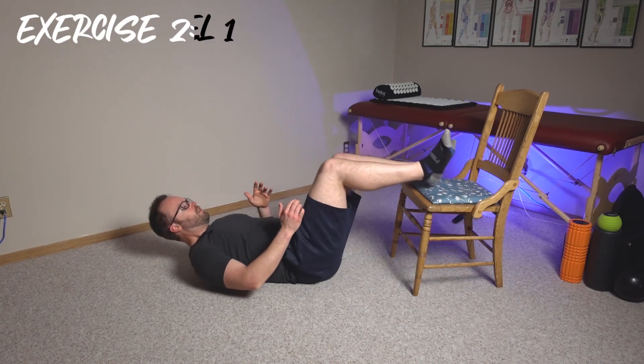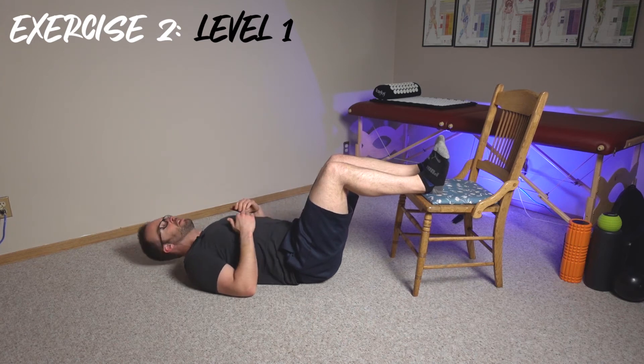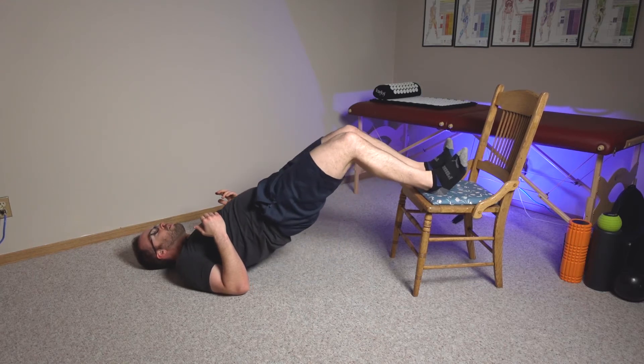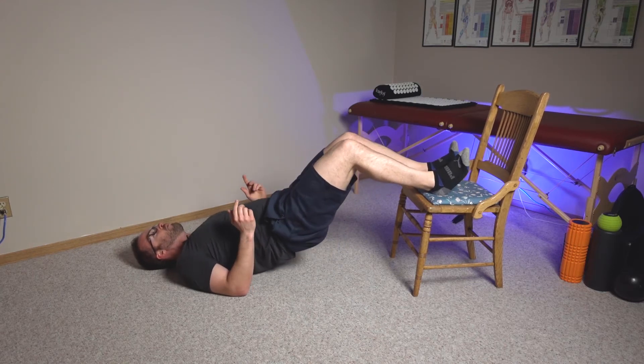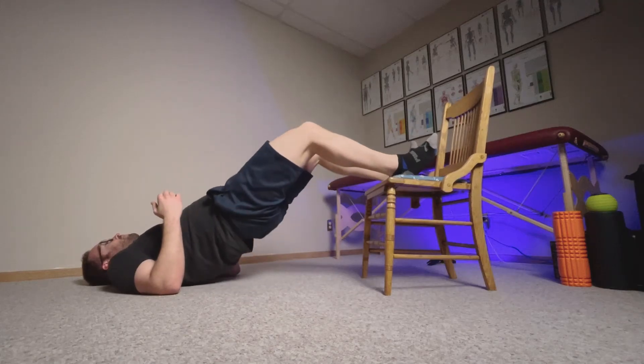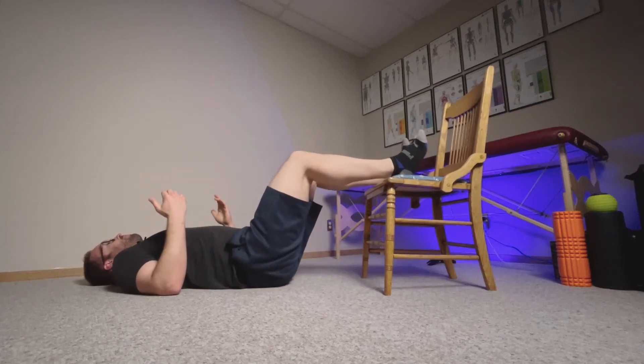So now we're going to go 90 degrees bent at the knees, same starting position on the back. From here, you are just going to push your hips up in the air as high as you can — the higher you go, the better — then come back down. That's level one, or progression one, for this exercise.